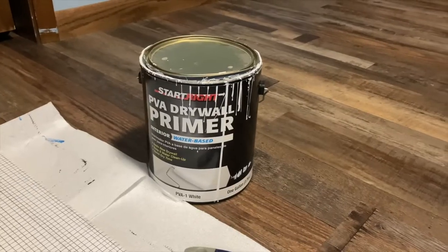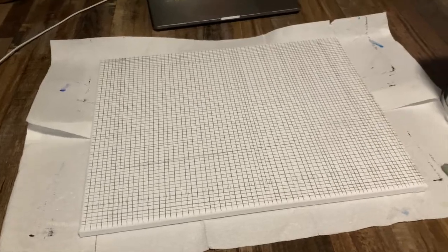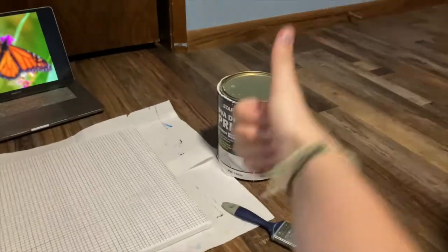If you've seen any of my other painting videos, you'll know that I always add a layer of primer on top of my grid, because if I don't, my arm ends up looking like this, and I definitely do not want to get lead everywhere. So I'm going to do this next.